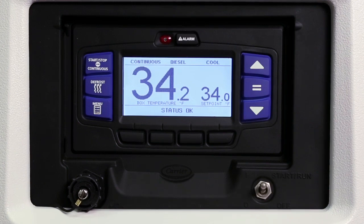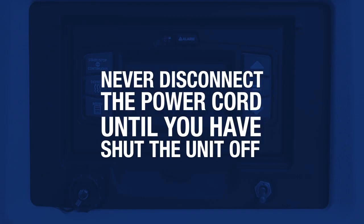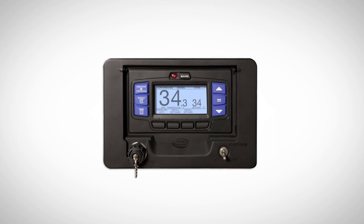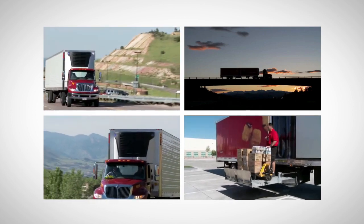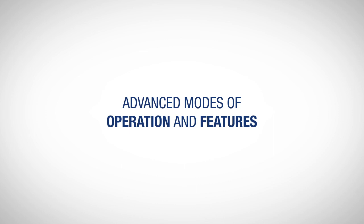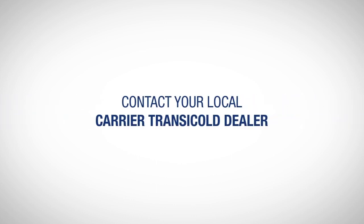To stop the unit, simply place the start-run-off switch in the off position. The unit will shut down immediately while the control system completes a shutdown sequence prior to the LCD display turning off. If in electric standby mode, never disconnect the power cord until you have shut the unit off. We have now covered most of the functions that drivers need to operate the new APEX control system in order to properly operate their refrigeration unit and maintain a safe load every time. For more in-depth information on advanced modes of operation and features, please refer to the operation manual or contact your local Carrier Transicold dealer.